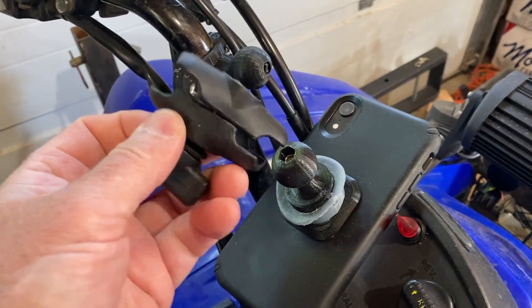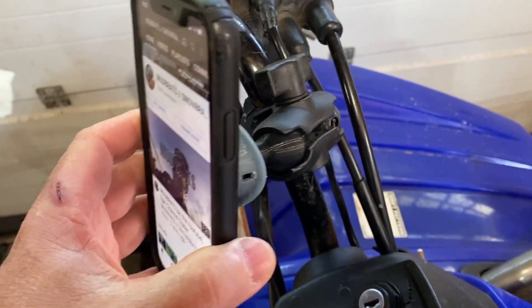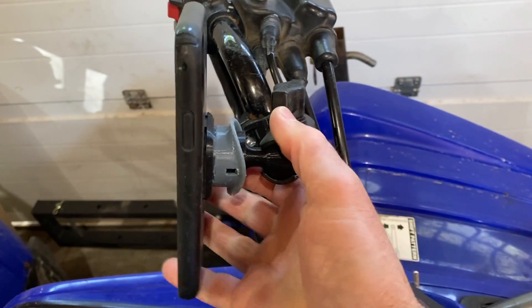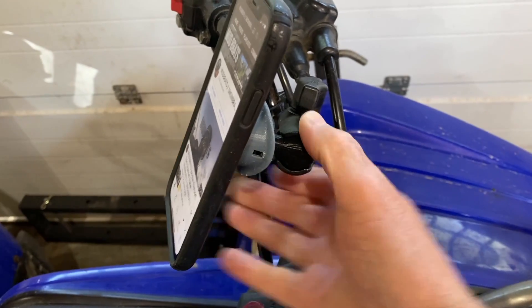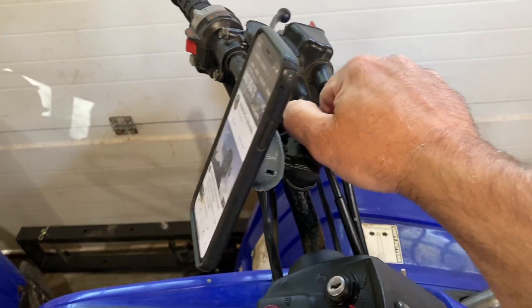I'm going to try and do this one-handed. It's completely adjustable — I love it. You can see you can position it wherever you want, then tighten that down.